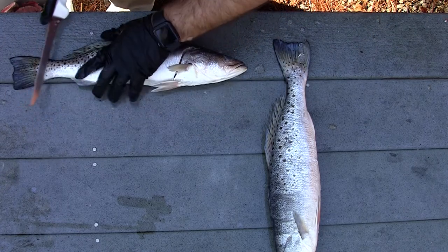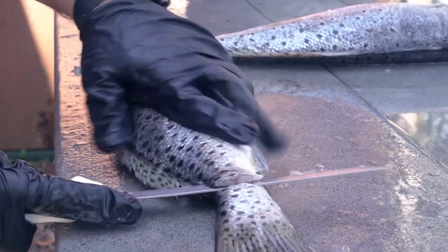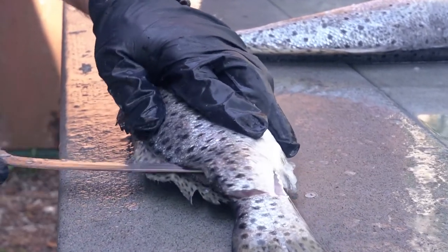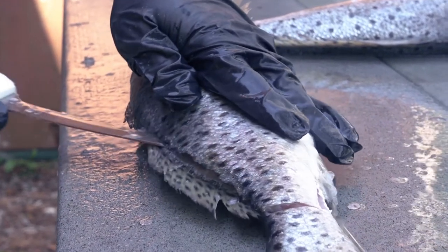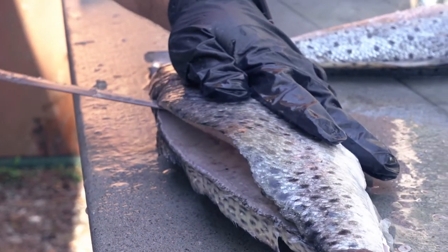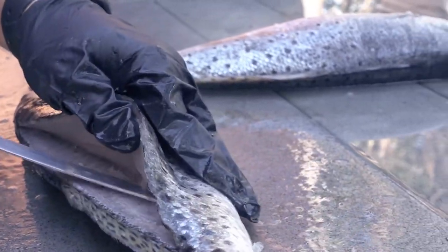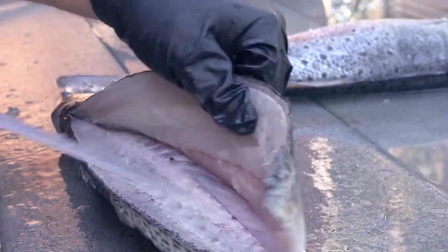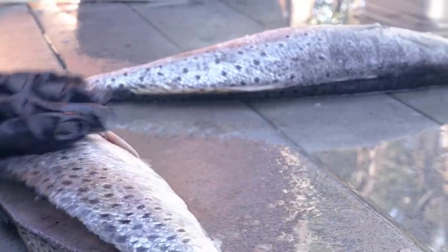I like to start at the tail — everybody has their own methods but I start at the tail and work down the backbone from there. I don't have a quite long enough knife that's flexible, so I'm going to score the backbone out here. Now I've kind of opened that up so I can cut that meat off. I've got this pretty well cut out here.